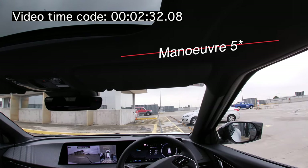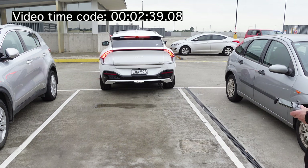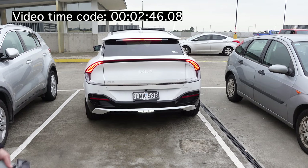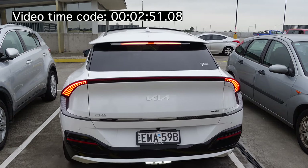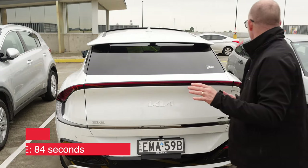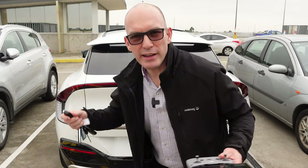This is the fourth manoeuvre. And it is slow, isn't it? It is slow. It's coming back again, getting itself centered between the two cars. And stop. It did it and it's between both cars, so it's not bad. I feel like I'm going to break the key fob, but let's go try another spot and see how it goes there.